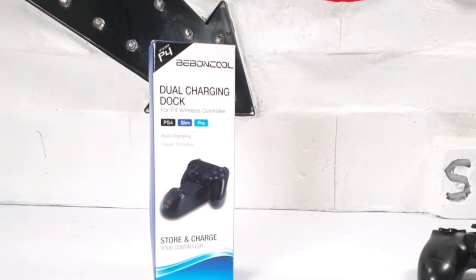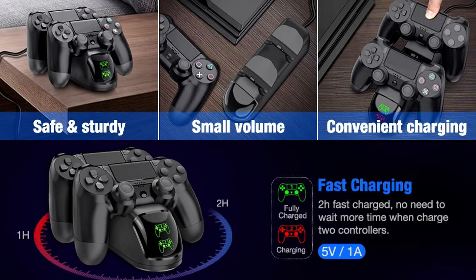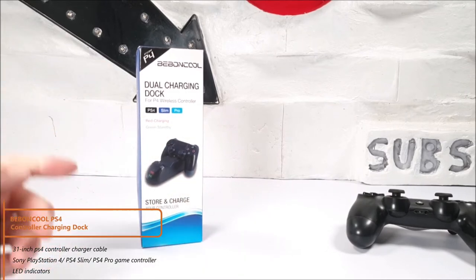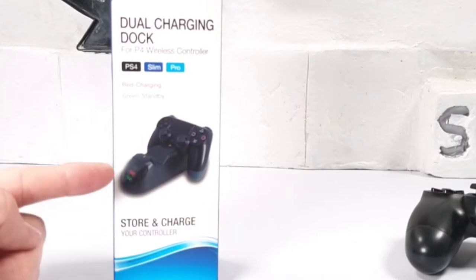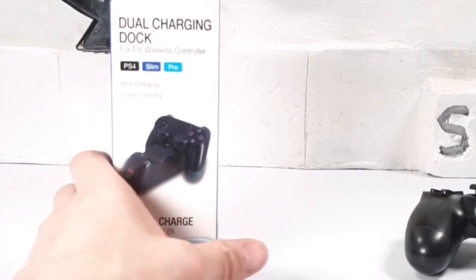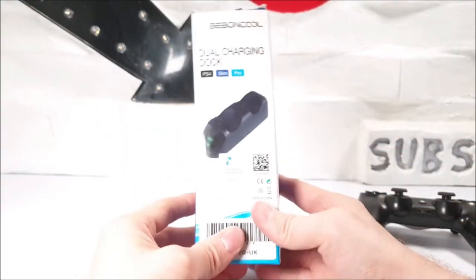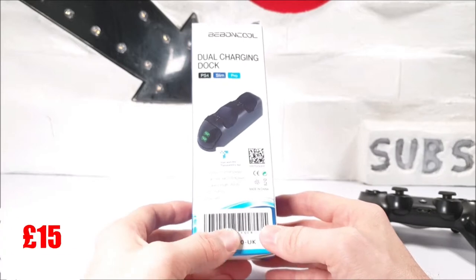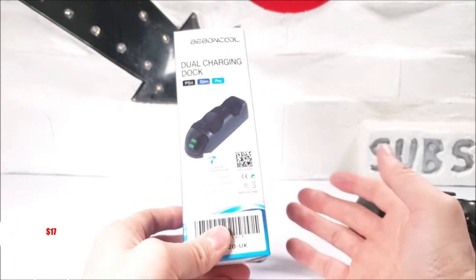Today we have got this — how do I pronounce it — the Bonnacle? A Bonnacle dual charging dock. It's for PS4, for the wireless controller, and it does work with a PS4 Slim and PS4 Pro. There's a little depiction of the charge unit on the front. The working current is 1.5 amps. I ordered this product from Amazon about a week ago and it costs about 14 to 15 pounds, which is around 16 to 17 US dollars.